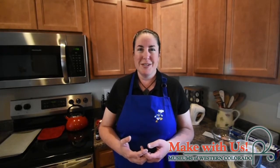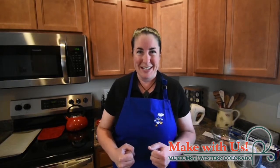Hi, everybody. It's Dr. Julie McHugh. I'm the Curator of Paleontology at the Museums of Western Colorado, and I'm coming to you today from my kitchen because we're going to do a little something different today — something special. Instead of taking you behind the scenes or showing you cool fossils or exhibits at Dinosaur Journey, where I spend most of my time, we're going to bake cut-out sugar cookies.